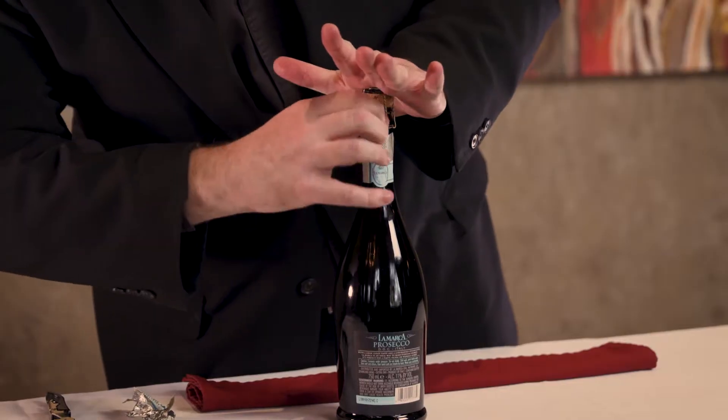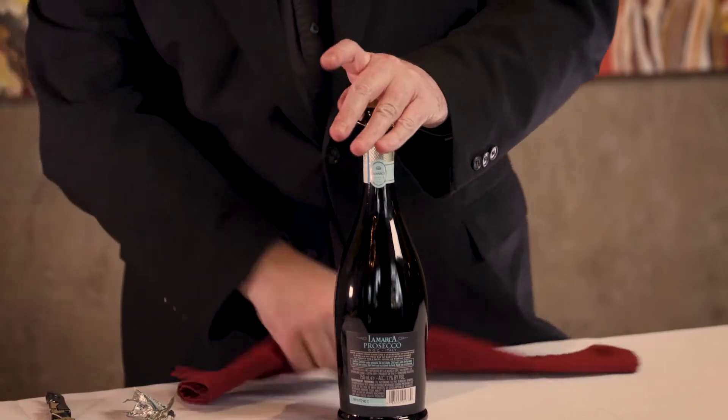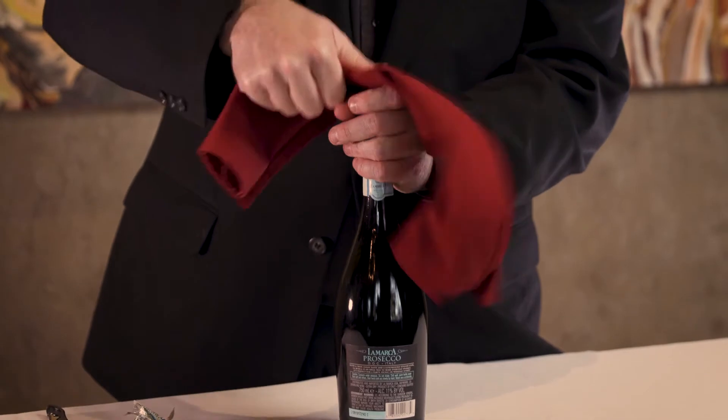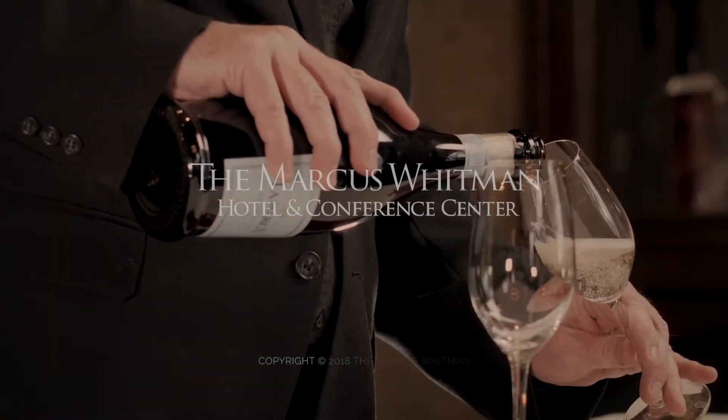What you do is hold your hand over the cage, press the cage down on the cork, and then turn the bottle until you start to feel the cork start to give, and then you kind of nudge it out. If you do it correctly, you'll hear a little whisper at the end. Enjoy.